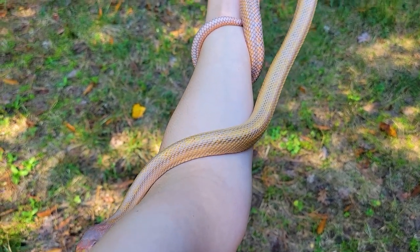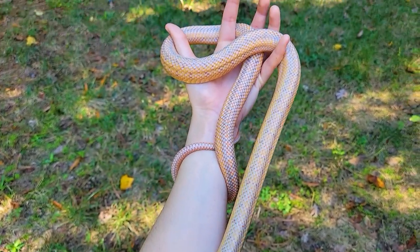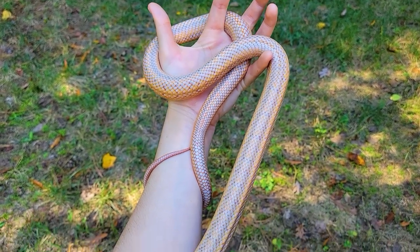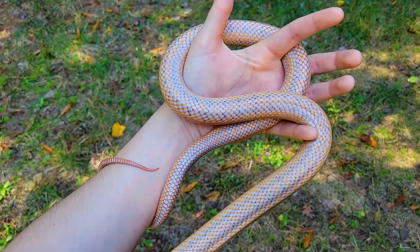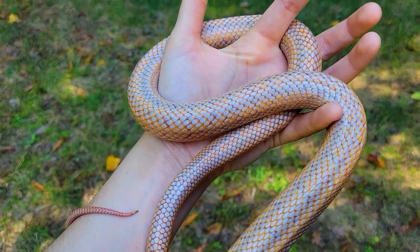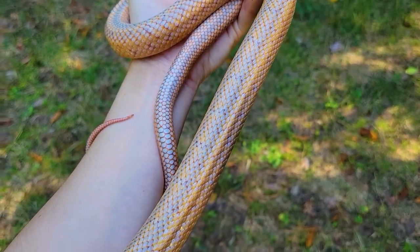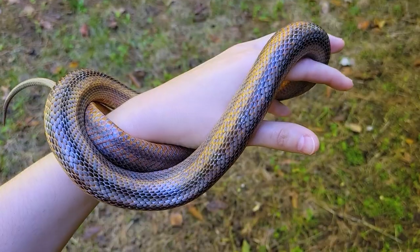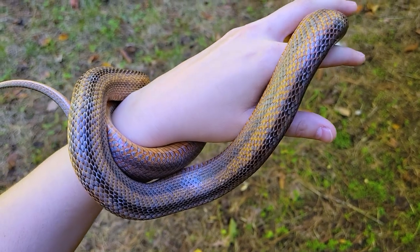He's a great example of the benefits of larger, open-air enclosures with proper temperature and humidity gradients. It always sucked seeing him get all goopy every spring — now he's healthy as a horse. He is one of my favorites to get out: so easygoing, gentle, and curious. I always thought he looks like a frosty winter sunset.